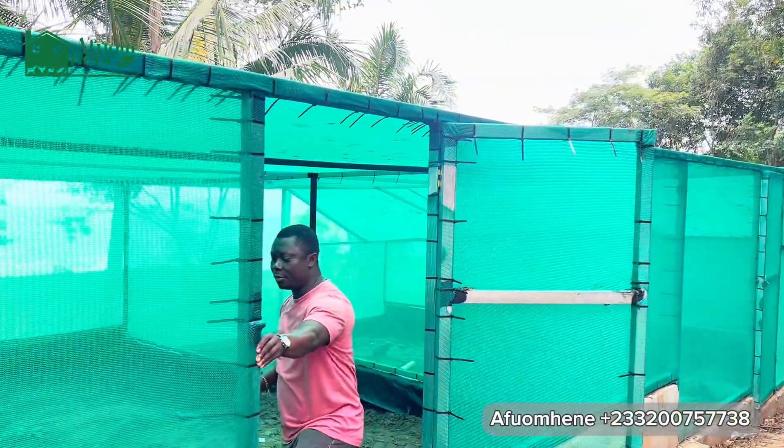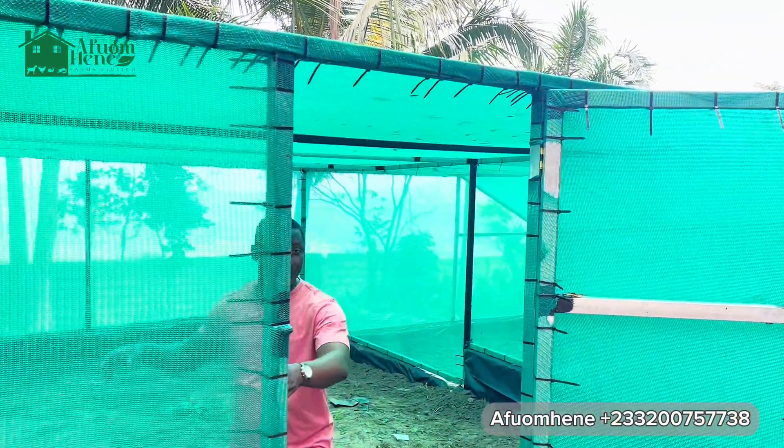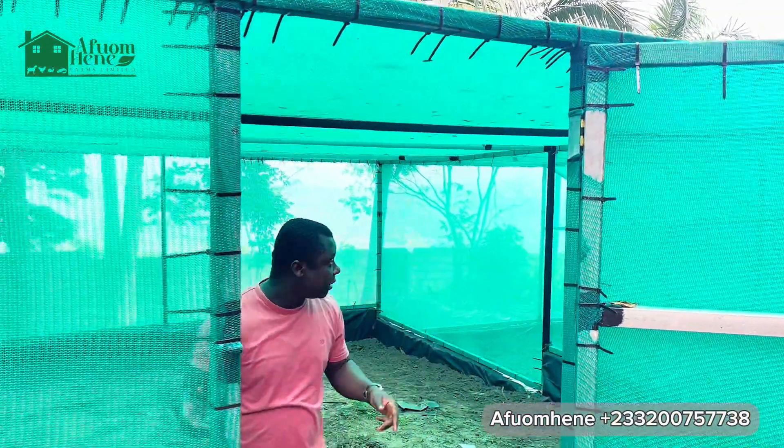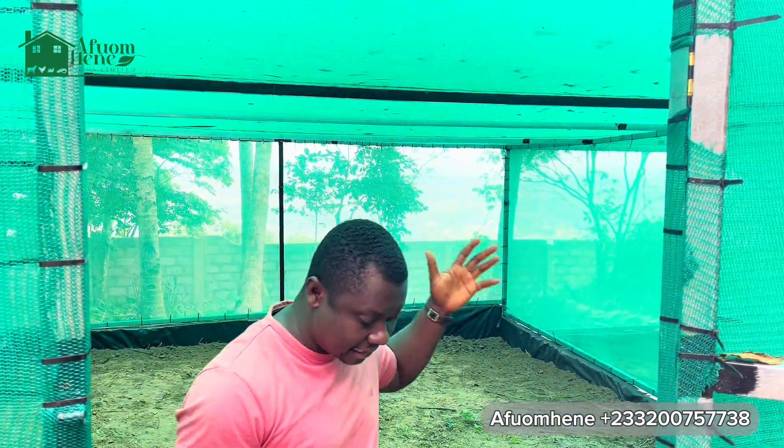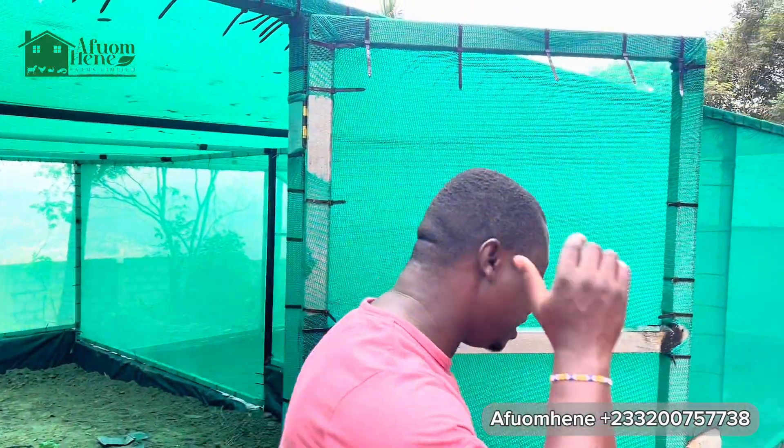This is our second room here, also another 20 by 30 greenhouse. Everything is set. We are here to grow the crops and do the sprinklers.